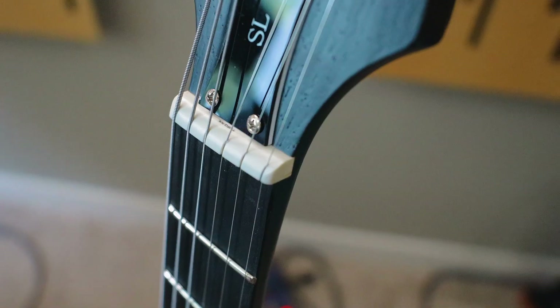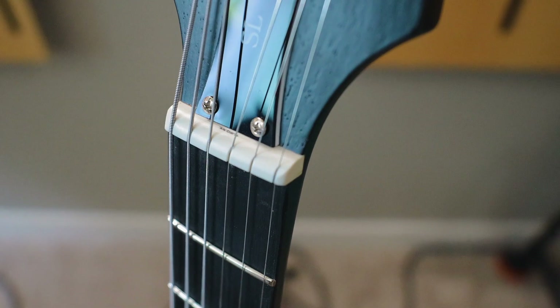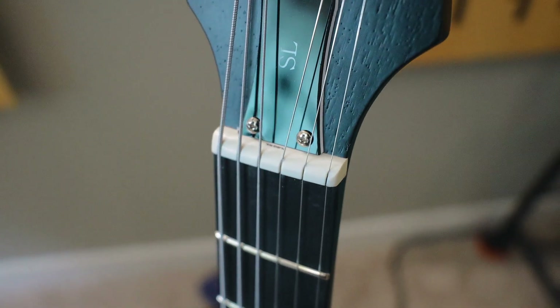Next, I installed a Graftech TUSQ nut. This nut requires no lube of any kind. The strings just cozy right up in there and it feels very good, sounds really good, and it also looks really good as well. So yeah, it's really a win-win.